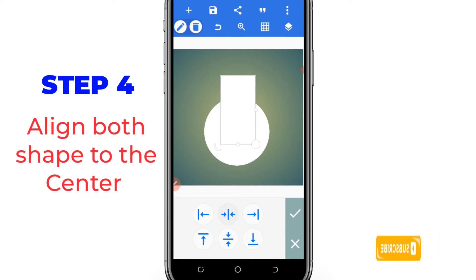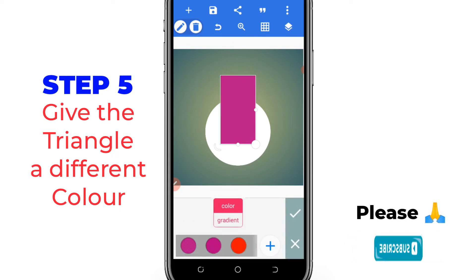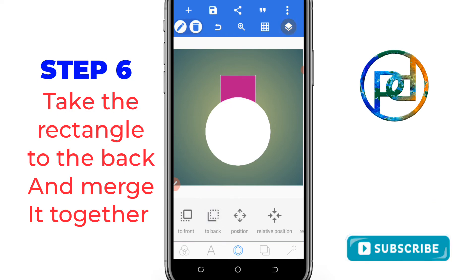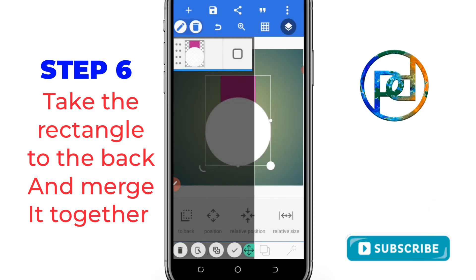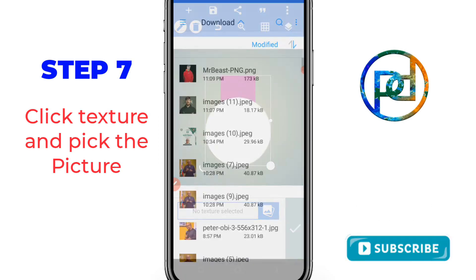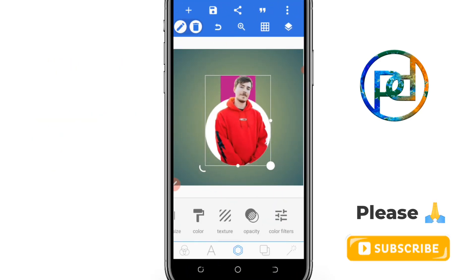Add a triangle and give the triangle a color that is entirely different from the picture and the circle. Take it to the back. Now merge them together. After merging, you can go to texture, pick the picture, and use something very close to the body.